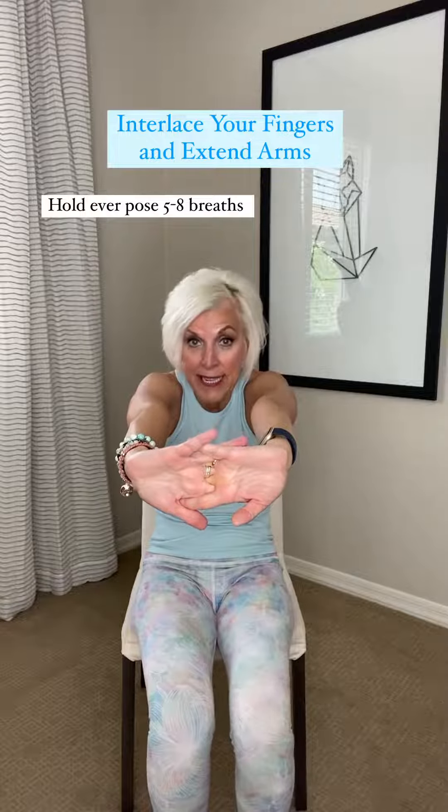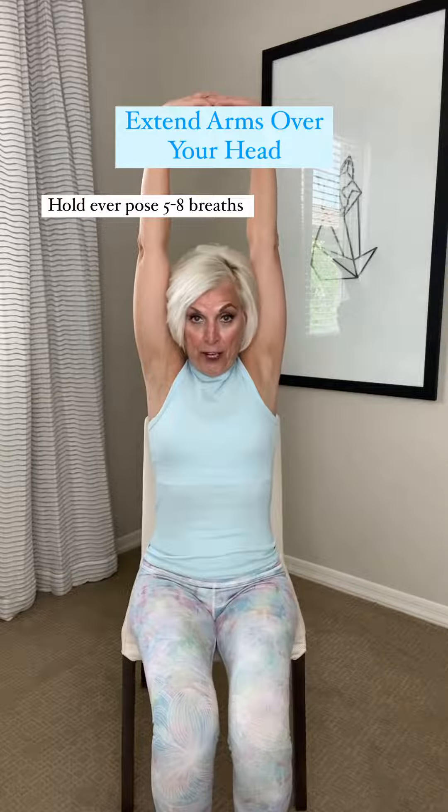Interlace. Do the inside out. Hold the tummy tight to support the back. Hold this five to eight breaths above your head.